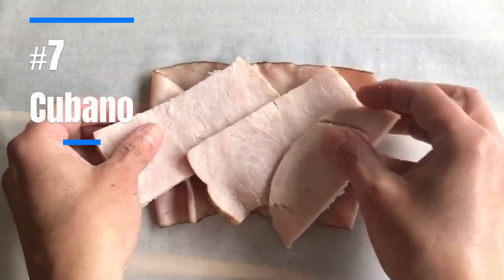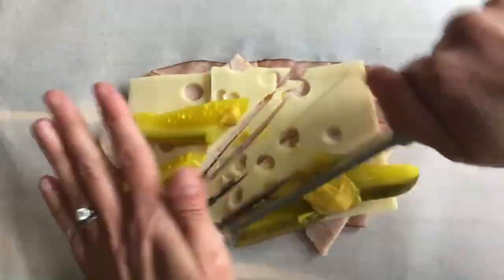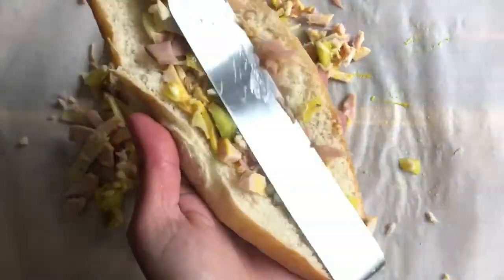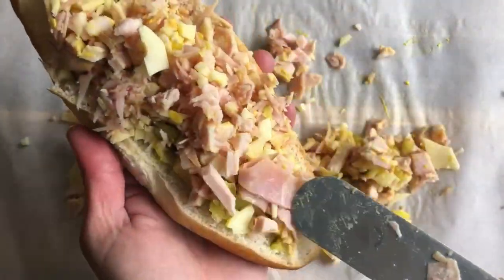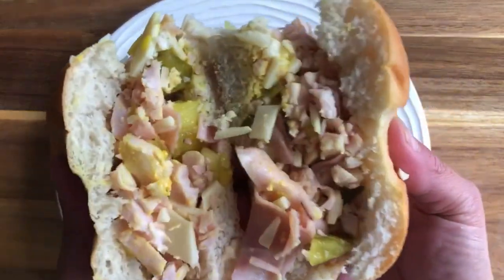The Cubano sandwich has smoked ham, roasted pork, Swiss cheese, dill pickles, and mustard. This Cuban sandwich is one of my favorites that I don't indulge in as often as I should. I love the tangy pickle with the rich cheese. Even served cold on a hoagie roll, a chopped Cubano is a delicious sandwich, but take it next level by grilling it or pressing it in a panini to warm it through and melt the cheese.